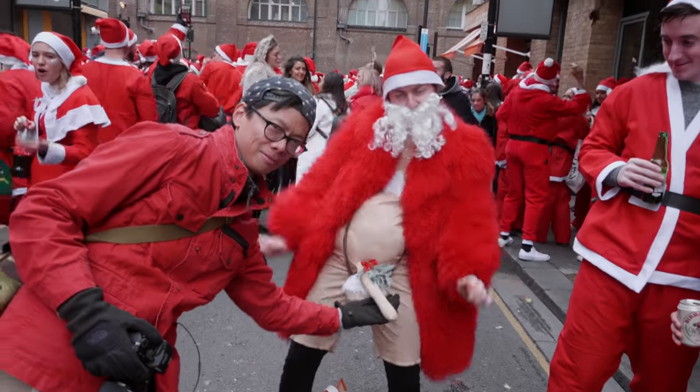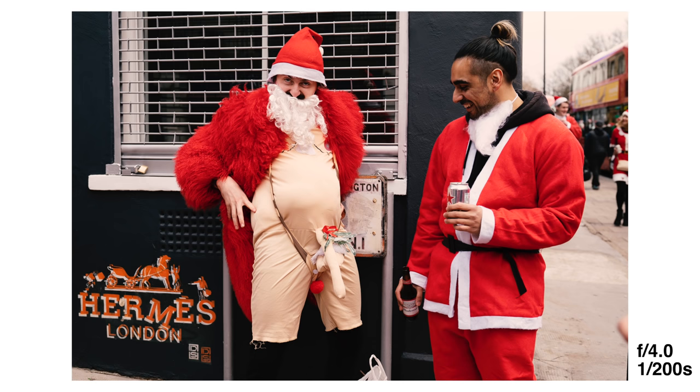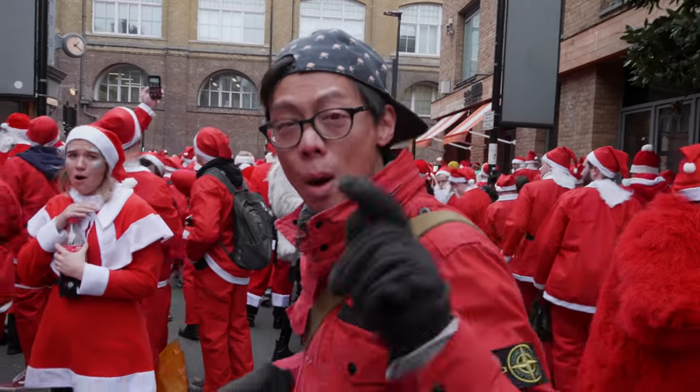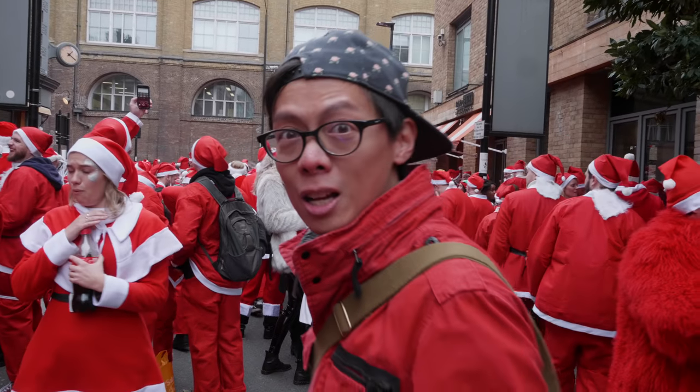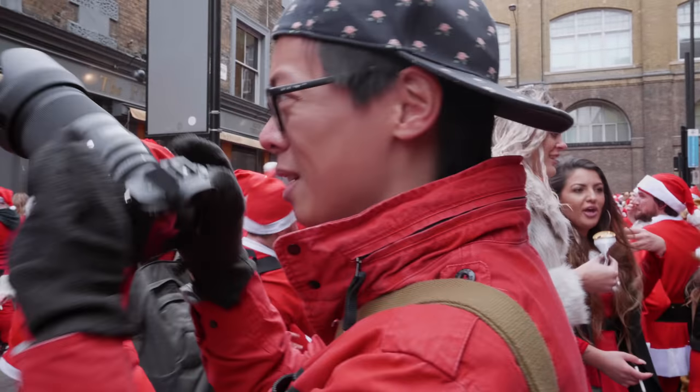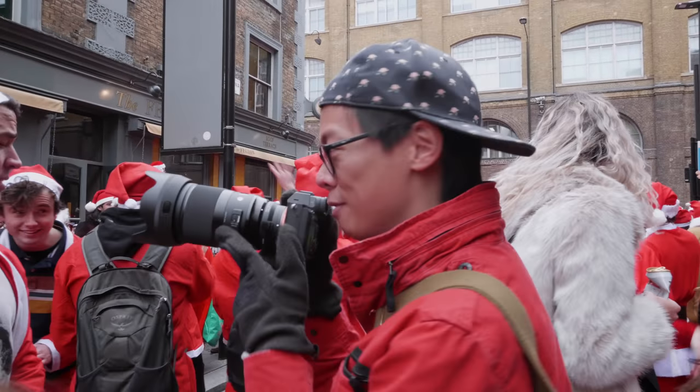One thing you might find with super sharp lenses, though, is sometimes you get too much detail. Russell Sprouts being thrown everywhere. With this lens sticking out, at least if it's going to hit me, it's going to hit something about a foot in front of me.